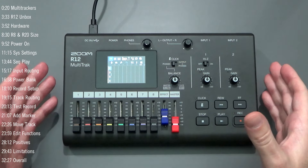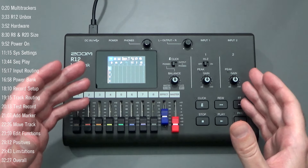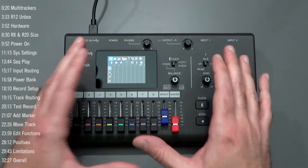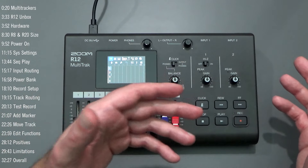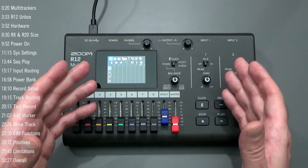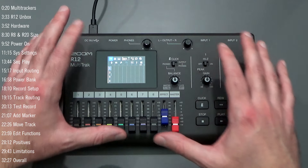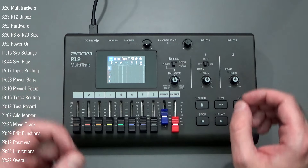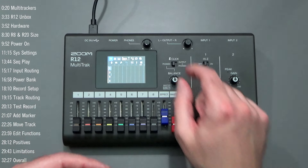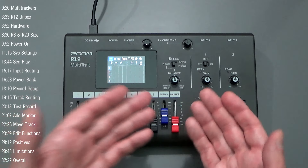Overall I think the R12 is a worthy device if you're in the market for a multi-track recorder and emphasize portability. Being able to run it off AA batteries or a rechargeable USB battery bank is fantastic — I use pocket-based synths with batteries, so being able to bring all battery-operated devices together is very appealing. The layout is solid — everything is right up front, the headphone and monitor volume knobs are on top, the click control balance is a nice touch, and having a dedicated send effects fader is a big plus.